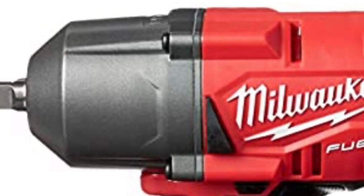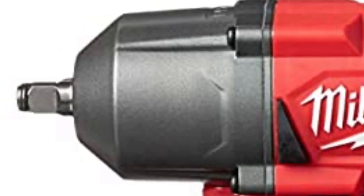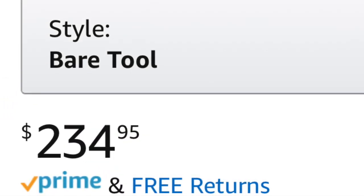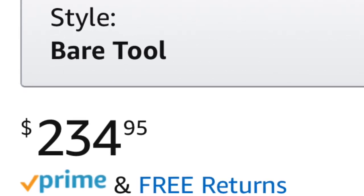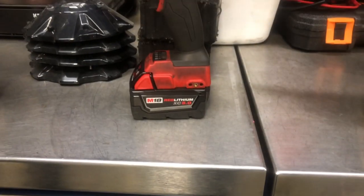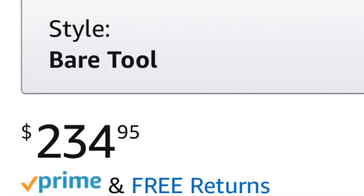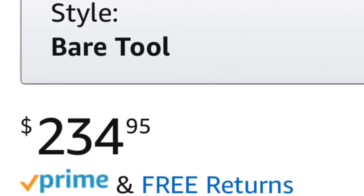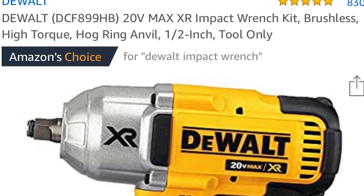It comes with two options: the friction ring or the anvil, and the DeWalt comes with the same options. The cheapest price I've seen is on Amazon — you're looking at $234.95, and that's just the starting price for the bare tool, without the battery, charger, or bag.